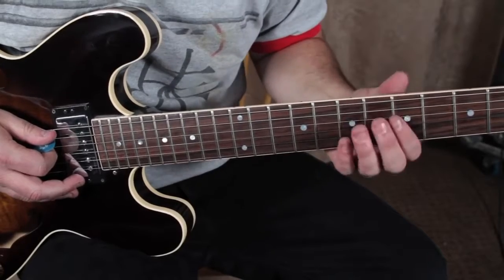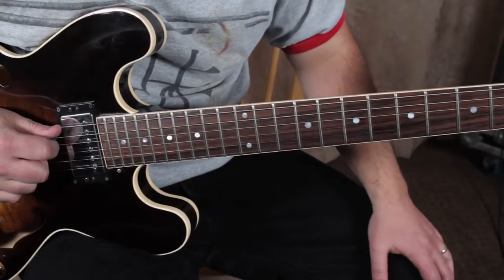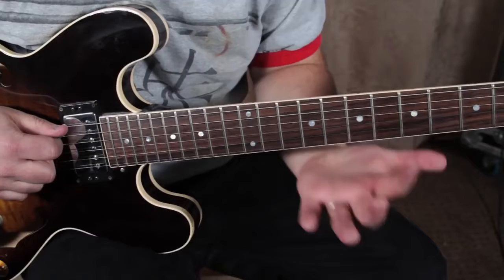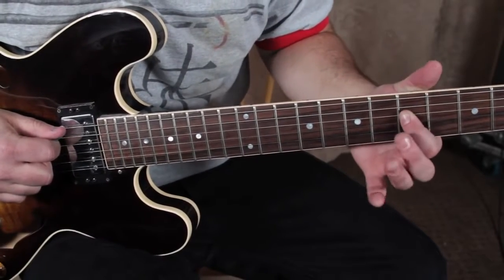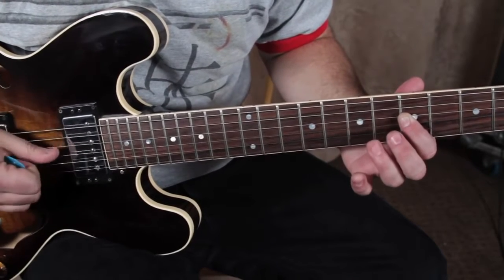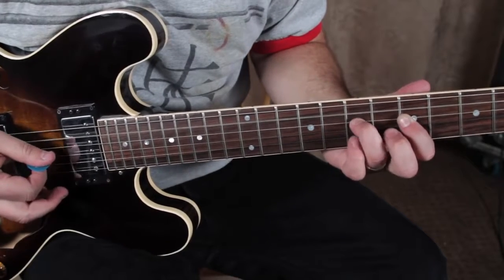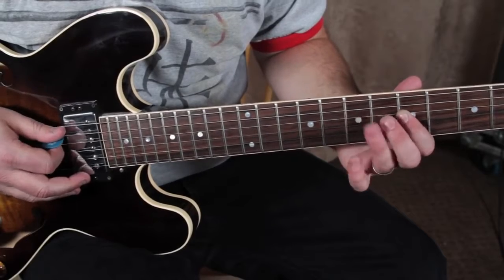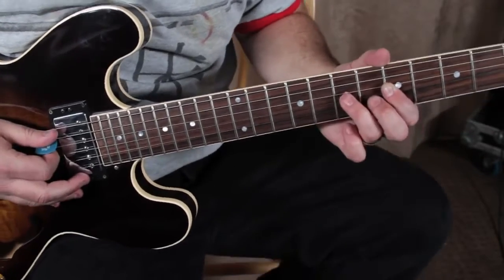It's an open A. You're taking your index finger to the fifth fret on the D string, and on that first pick, we're picking the D with the open A, like a chord. Then I'm hammering my ring finger up to the seventh fret of the D right there. With distortion, it sounds pretty cool.